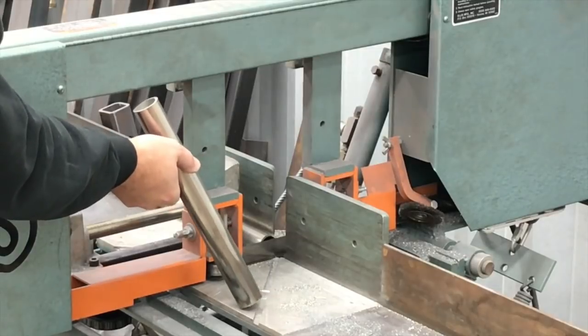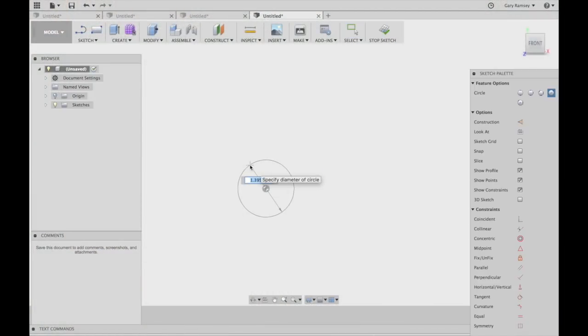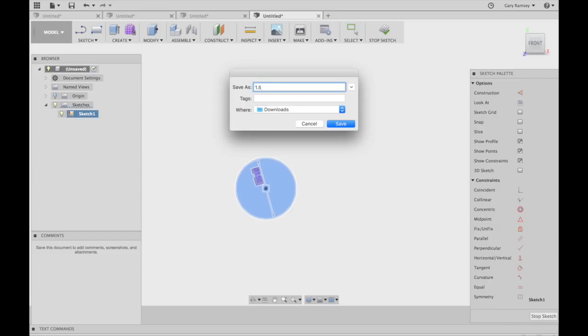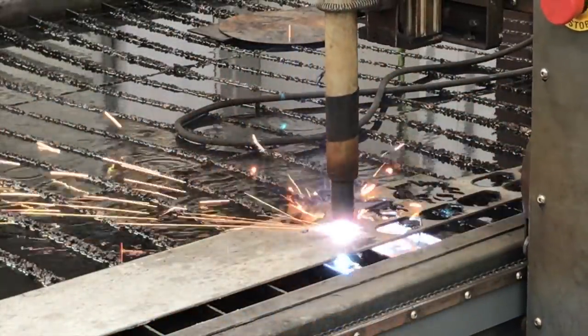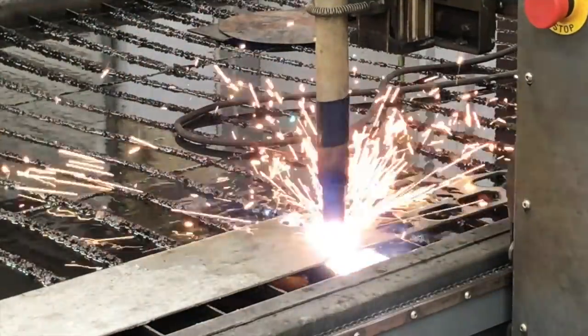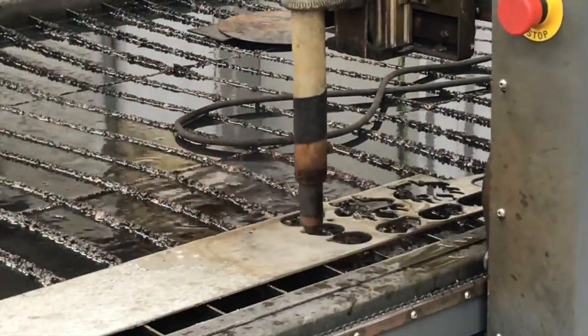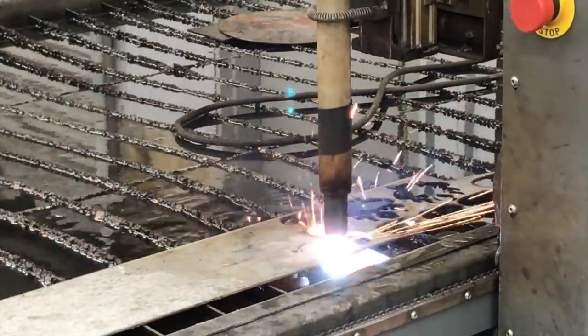The first thing we did was pop over into Fusion 360 and draw out a circle that's an inch and a half in diameter. The tubing OD is one and a quarter inch, so we made our stainless steel eighth inch disc at one and a half inch. You'll see the overlap and how we trimmed it down on the lathe. Here I'm cutting out four of these on our TrueCut CNC plasma table — just some eighth inch stainless flat bar.